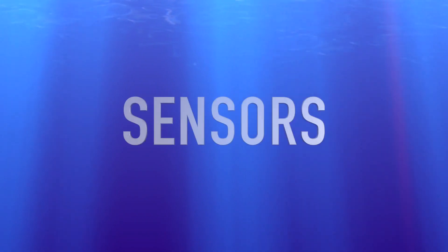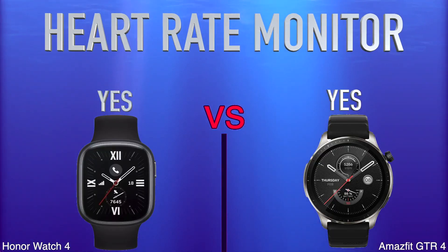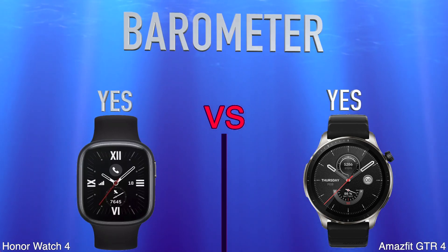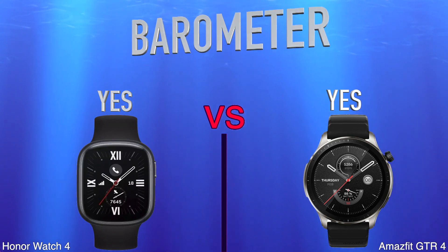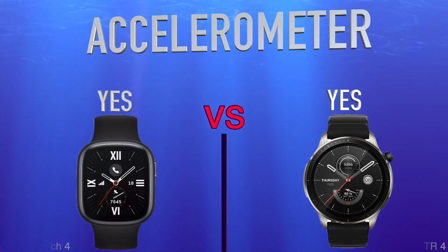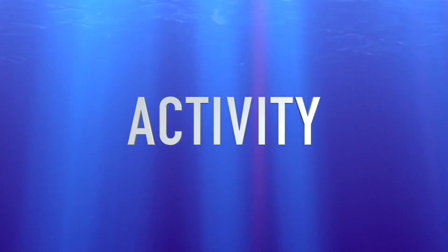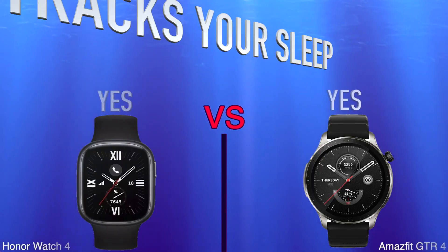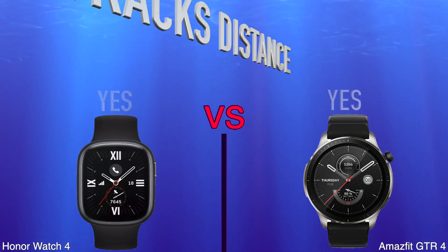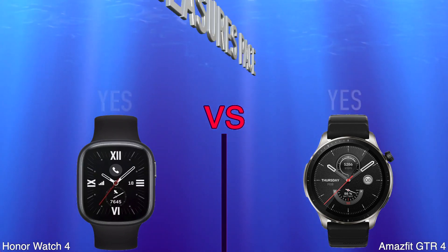Sensors. Heart Rate Monitor. Barometer. Accelerometer. Activity. Tracks Your Sleep. Tracks Distance. Measures Pace.